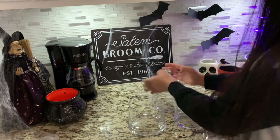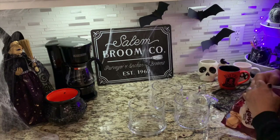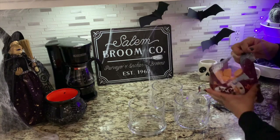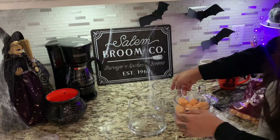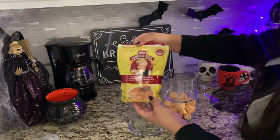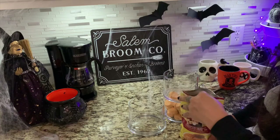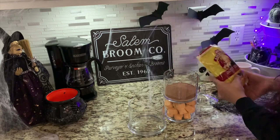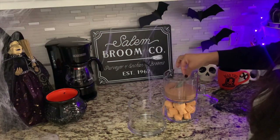I'm using jars I picked up at Home Goods this year. In one I'm adding pumpkin-design marshmallows from Walmart — they have cute seasonal designs right now. I was going to use tiny marshmallows but these were perfect. In the other jar I'm adding Abuelita chocolate. It's perfect because you just heat up the milk and add it — like hot cocoa but with the Abuelita chocolate flavor. We're going to be drinking it non-stop, so I'll need to pick up another package soon.